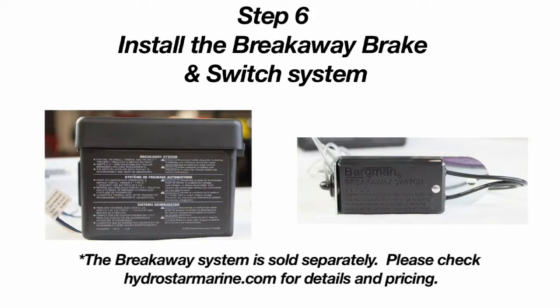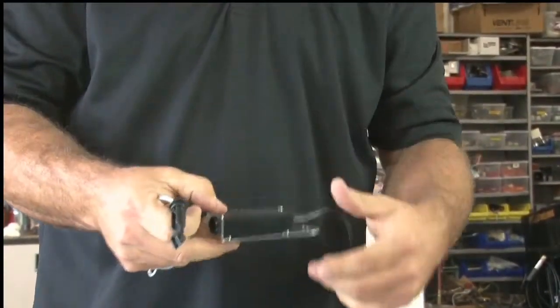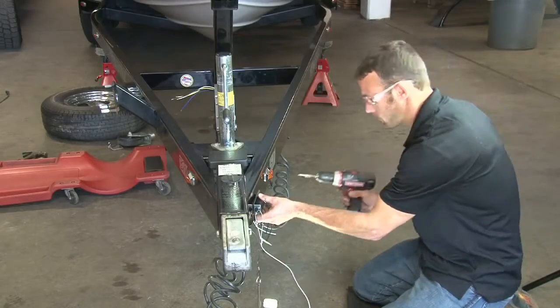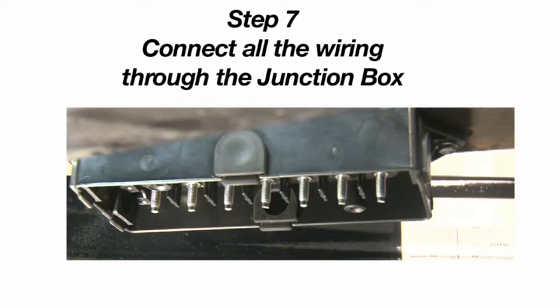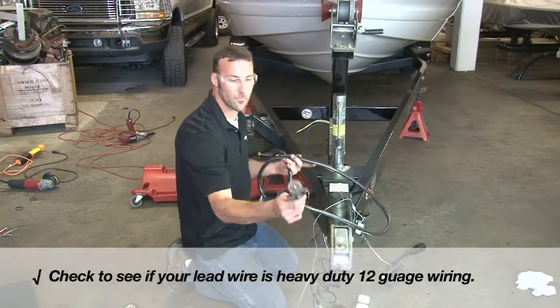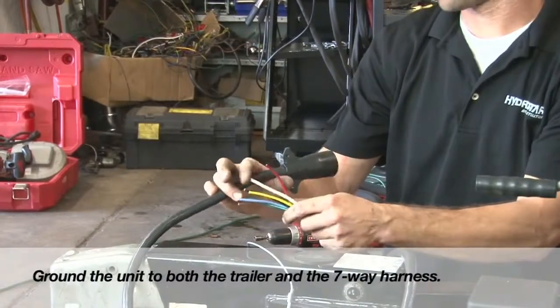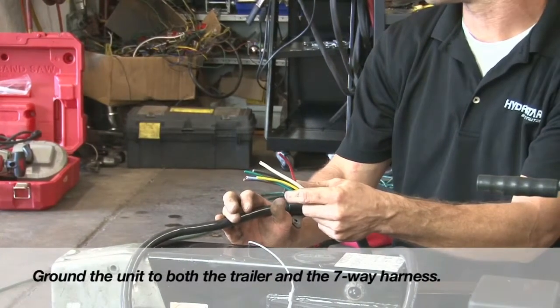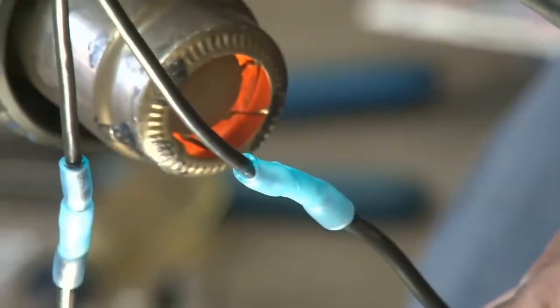It is highly recommended that you install the recommended battery breakaway system. The battery box in this video features a built-in battery charging system in addition to a breakaway switch. When making the connections at the junction box, be sure to use at least a heavy-duty 12-gauge wire; a 10-gauge wire will provide the most optimal performance. It is important to ground the unit to both the trailer and the 7-way harness going to the tow vehicle. Be sure to connect all wiring and use heat shrink waterproof wrap with all connections to minimize corrosion in the future.